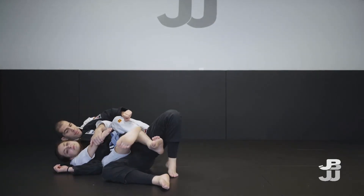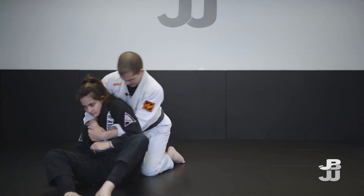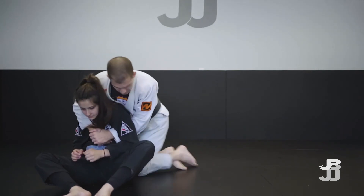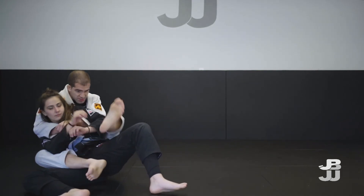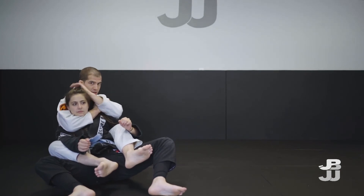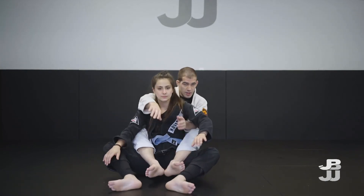We can keep doing the same movement as a drill. As my partner steps over the bottom hook, keep that seat belt tight, then I look to sit my partner up. Now I can move to either side — left or right — throw that hook in, fall off to the side, hooks go back in, and now I can look to hunt the submission, which is really what I'm after in this back control.